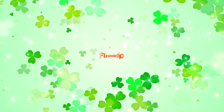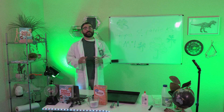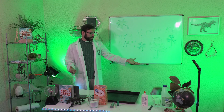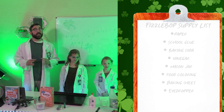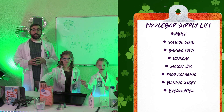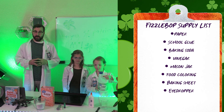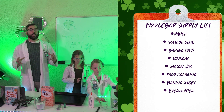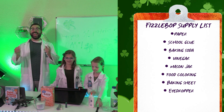Let's get fizzing! Today at Fizzabot Labs, I'm assisted by Zoe and Waverly. Let's get started. First, the Fizzabot supply list. We'll need some paper, school glue, two tablespoons or 30 grams of baking soda, a fourth cup or 60 milliliters of vinegar, an 8-ounce or 240-milliliter jar, green food coloring, a baking sheet, and an eyedropper.